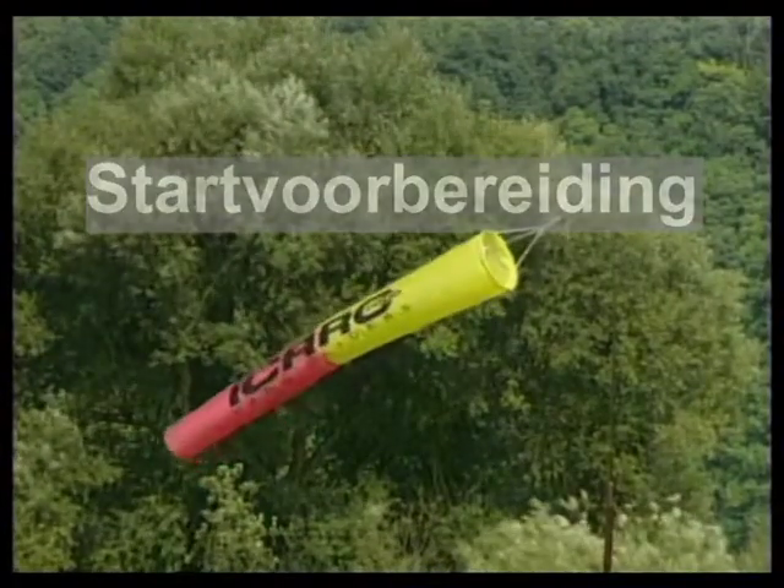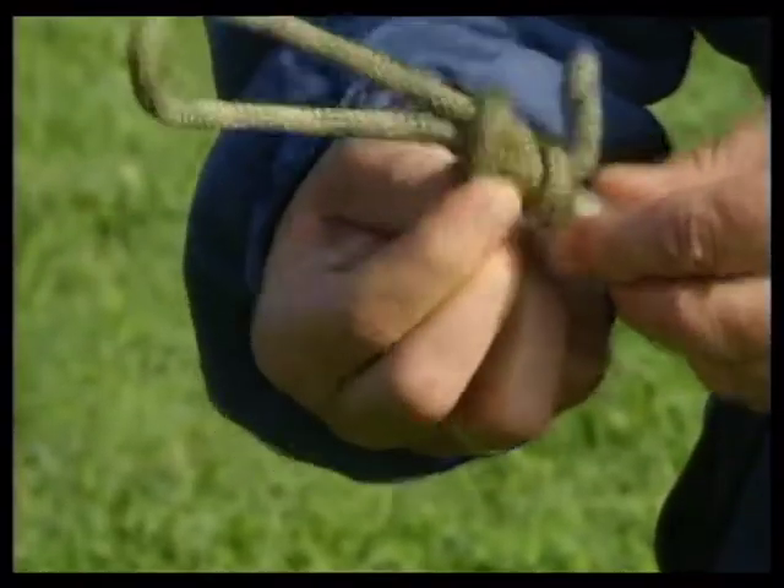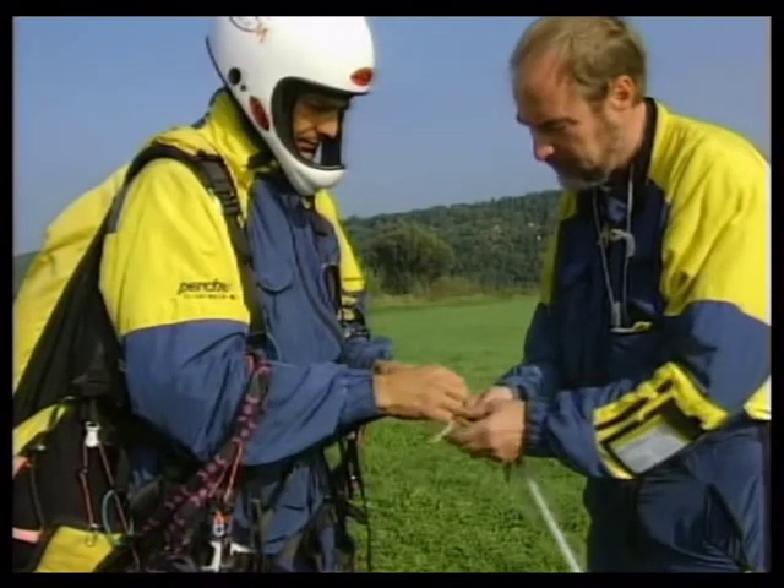Voor elke start controleert de startleider de drop shoot en de kabeloog. De piloot heeft, zoals hem geleerd is, zijn scherm en uitrusting gecontroleerd.